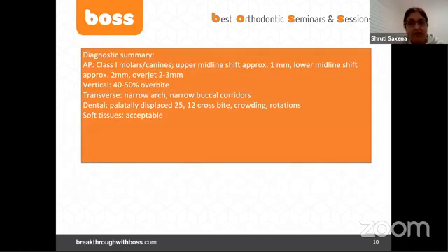The diagnostic summary: anteroposteriorly she's class one molars and canines. There's an upper midline shift of approximately one millimeter and a lower midline shift of approximately two millimeters to the right. Overjet is two to three millimeters. Vertically she's got about 40 to 50 percent overbite. Transversely there's a narrow upper arch and narrow buccal corridors. Dentally there's crossbite — tooth 25 is palatally displaced, tooth 12 is in crossbite — and there's crowding with mild rotations. Soft tissues are acceptable.